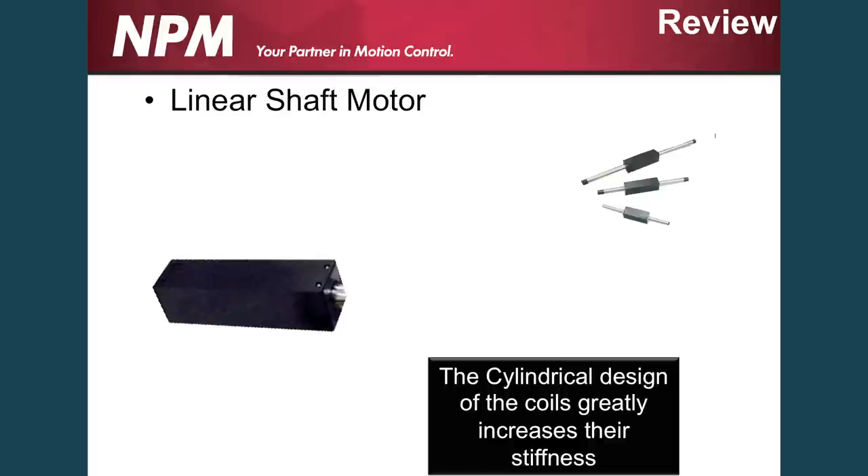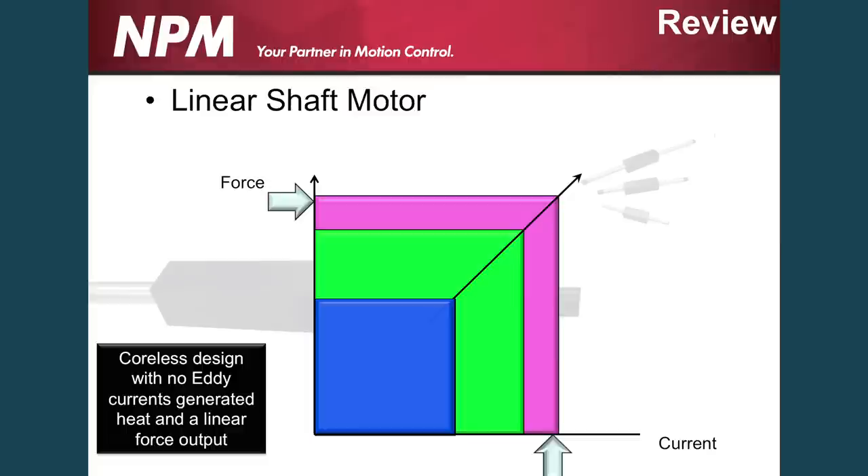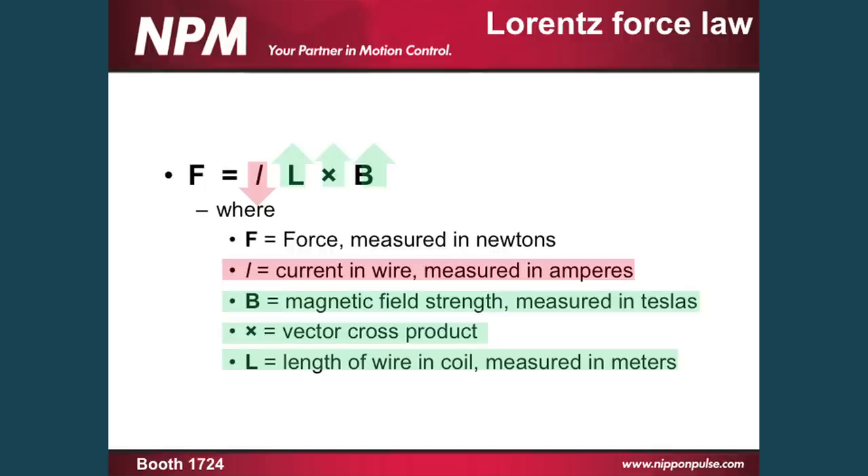To clarify what we talked about: the cylindrical design greatly increases the stiffness of the linear shaft motor and the heat dissipation, because it allows for maximum air flow around the coils to cool itself. It also has a completely linear force-to-current ratio due to the fact that it has no eddy currents and no heat output into the motor itself. The basic efficiency of the linear shaft motor comes from Lorentz's formula. We have to be able to get the maximum amount of force out of the motor with the least amount of heat put out. To increase the current going through the winding, we have to increase our crossing vector, increase the length of our copper, and increase our magnetic field strength in the motor. That's the basic law behind Lorentz's formula.